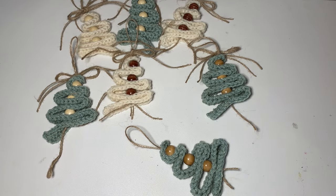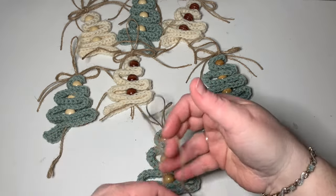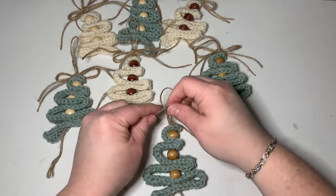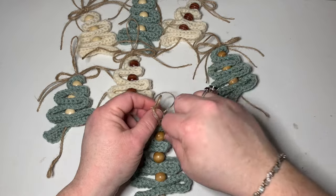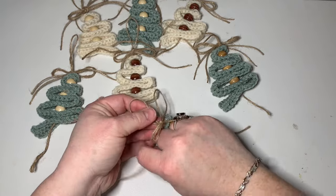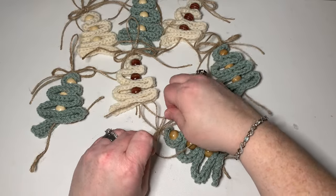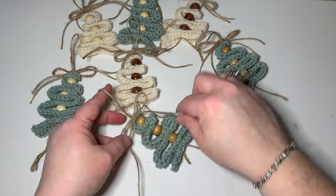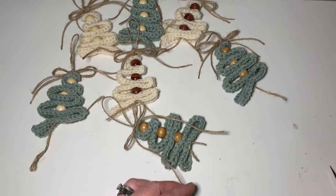And then I'm going to use my leftover twine on my darning needle and make a bow at the top. Also, you can use yarn to do all of this — you do not have to use twine. Then I'm going to pull that to make it exactly the size that I want. I'm going to pull down on it, and then you can either leave it super long or cut it — whatever you want to do. I'm going to cut mine a little bit.